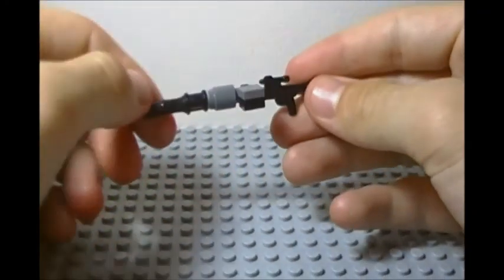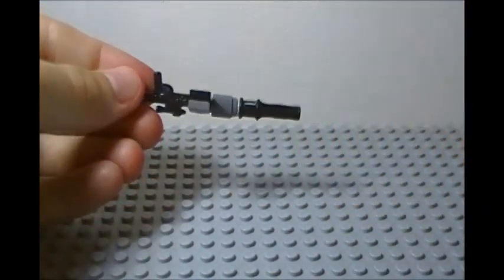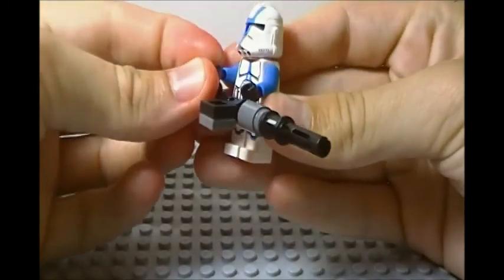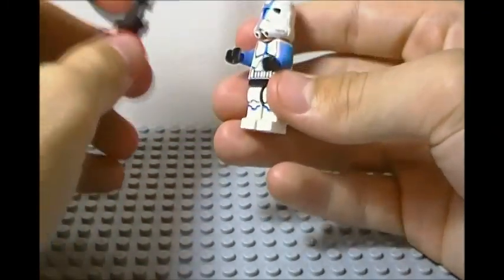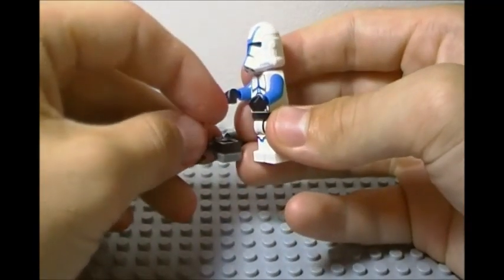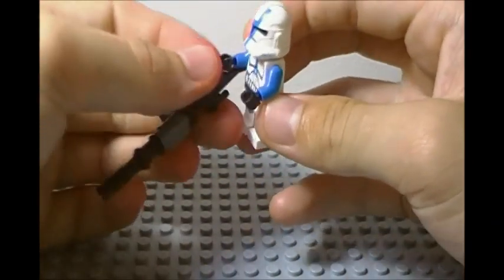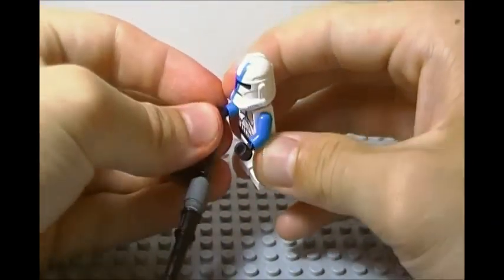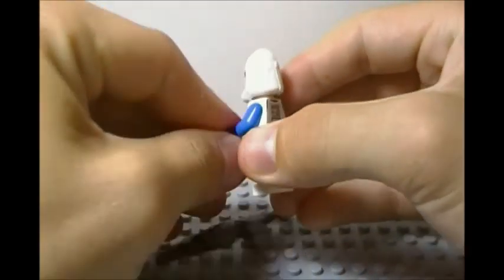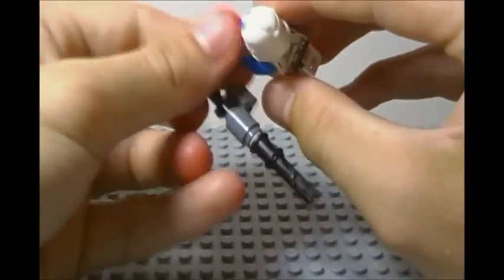Then we're going to add our piece with a stud on the end, and we're going to be able to clip onto that our smooth tile. There you have the heavy gun — it looks very nice. It's not canon in the Star Wars universe but it does look very cool in LEGO. Then we clip it onto our trooper — you have to have the hands just right, with one facing on the bottom right and the other facing up. It's kind of hard to fit on, but once you get it on, it looks very nice.